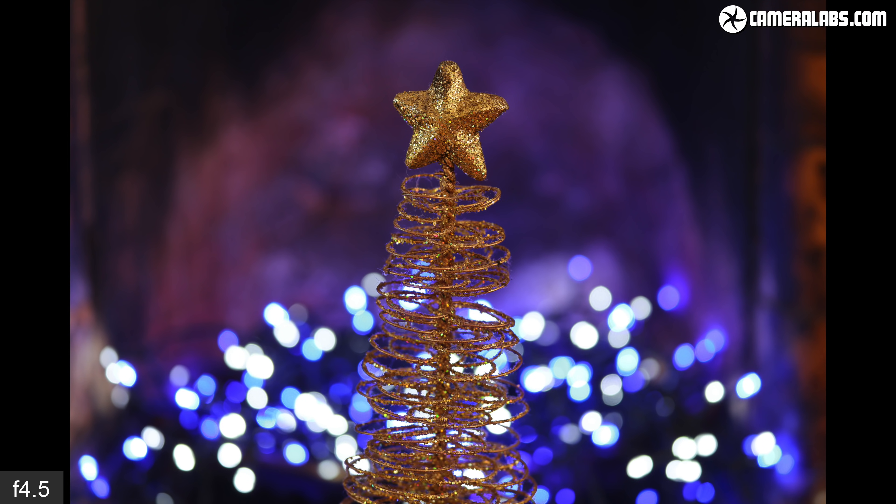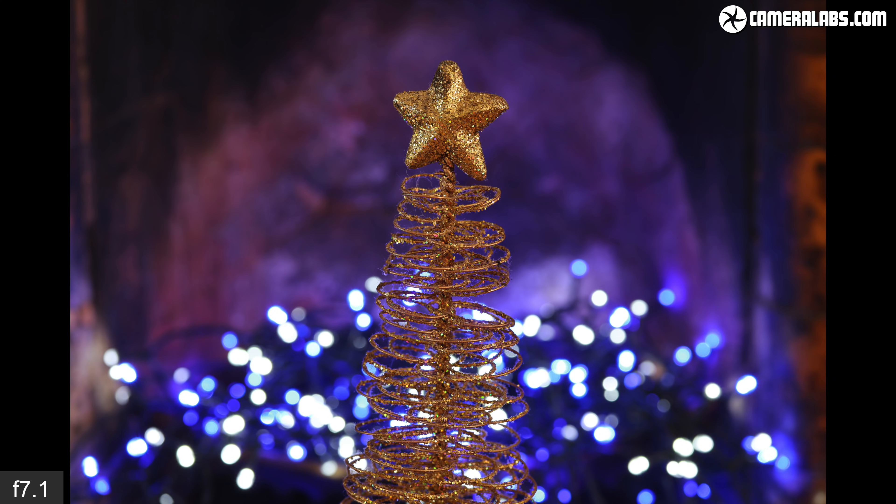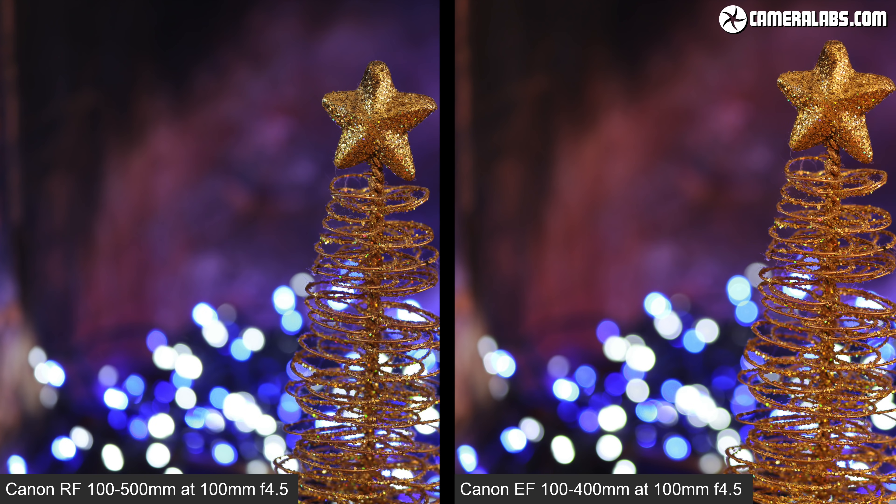Returning to bokeh blobs, here's a sequence with the RF 100-500 at 100mm from 98cm, starting at its maximum aperture of f4.5 and gradually closing to f11. The blobs are a little elongated into cat's eyes at the largest apertures and have subtle outlining, but there's no onion ringing and on the whole the rendering is fairly attractive. Here's the RF 100-500 on the left and the EF 100-400 on the right, both at 100mm f4.5 from 98cm — there are very subtle differences between them, but nothing to recommend one over the other.